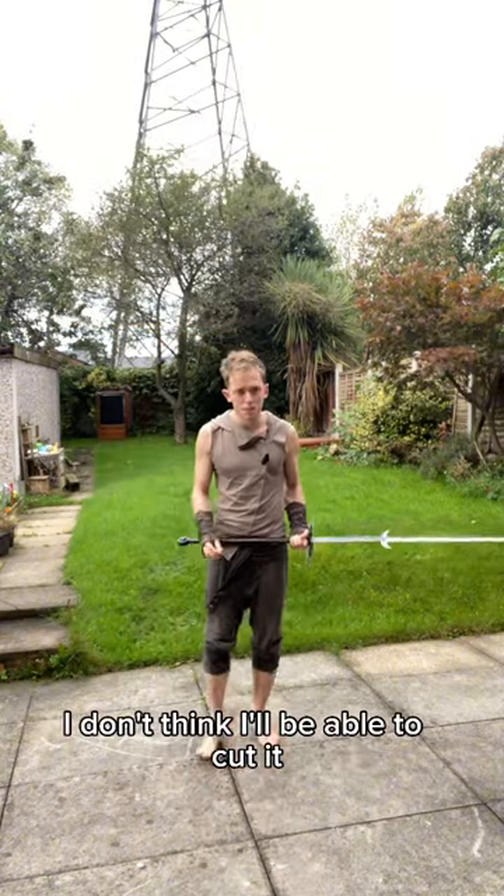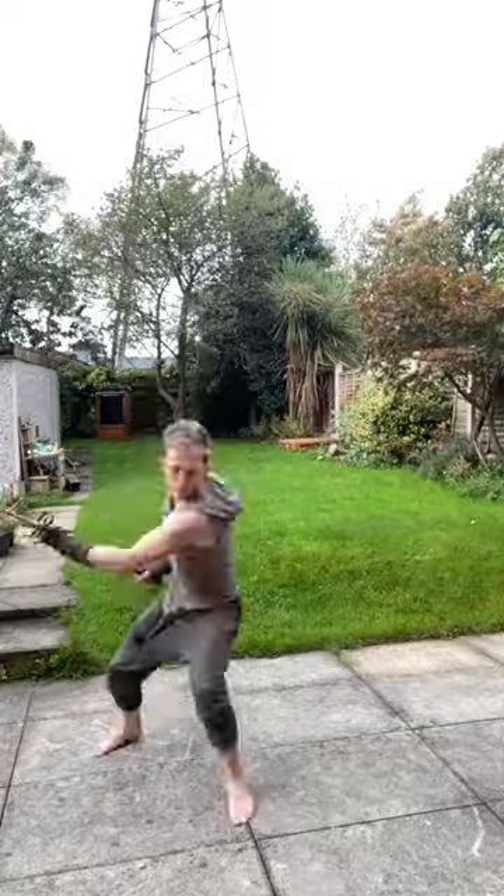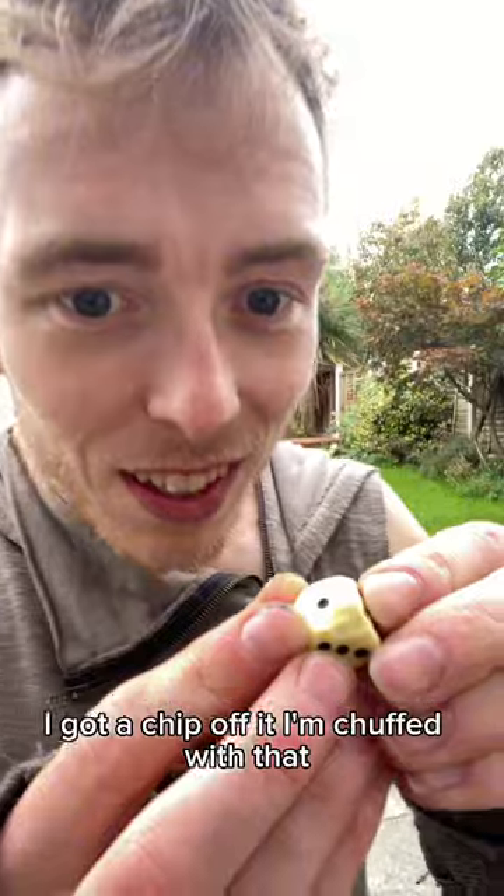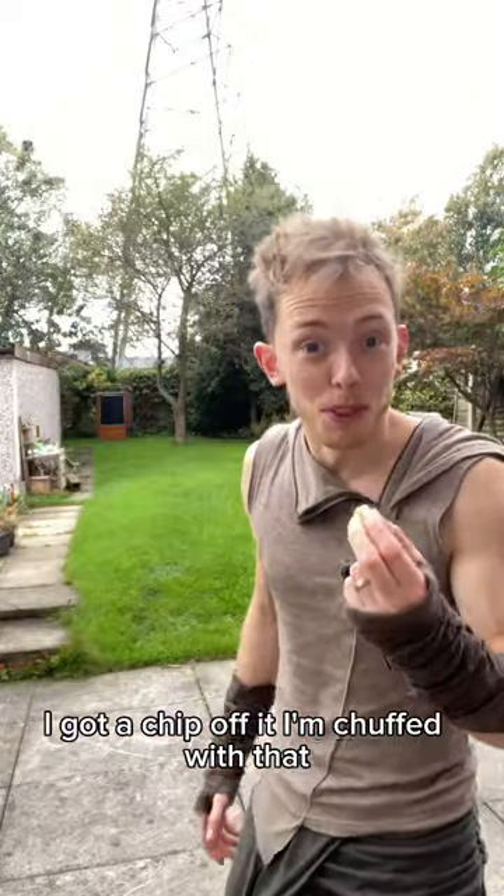I don't think I'll be able to cut it, but it's going to take a few tries. I've got a chip off it — I'm chuffed with that.